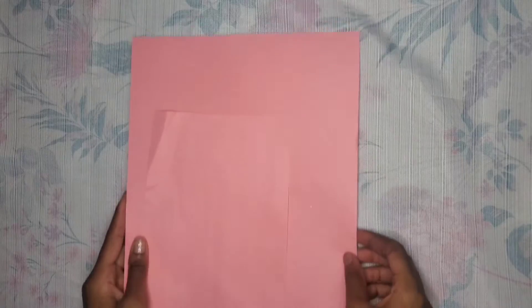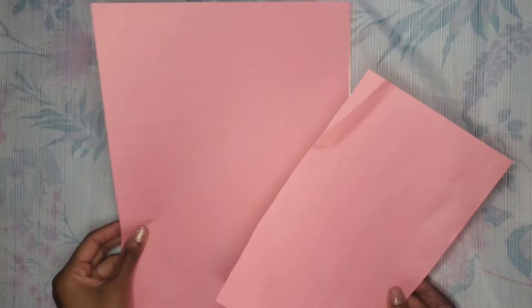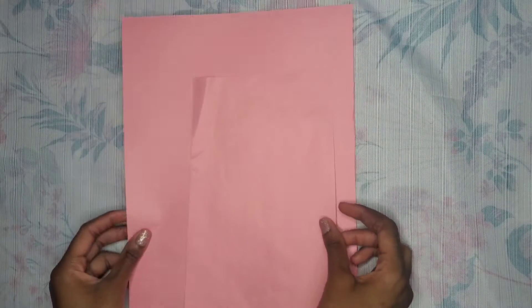So if you follow me on TikTok, you've already seen this DIY, but we're going to make a DIY door light. Basically, just take some more pink construction paper.